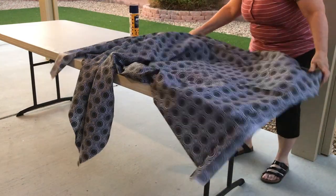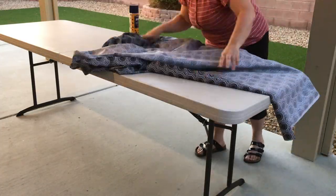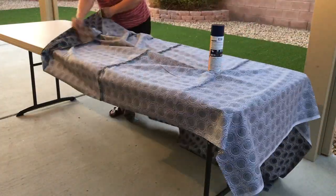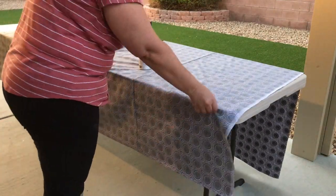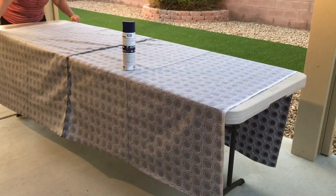Now the first thing we need to do is spray the backing wrong side up. I like to use 505 basting spray and I've set up in my backyard on an inexpensive plastic table. You can do this method using a drop cloth on the ground or any place you have a well ventilated area.